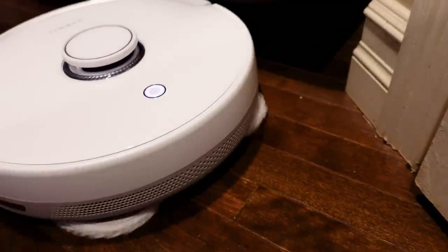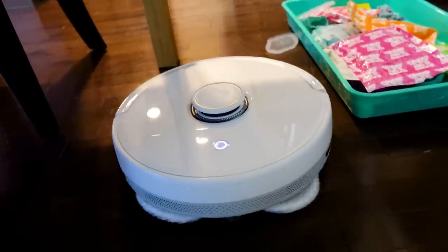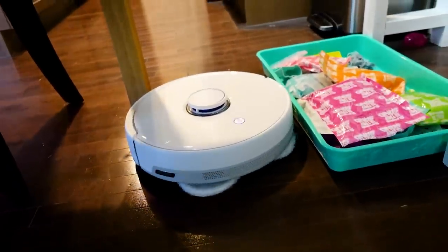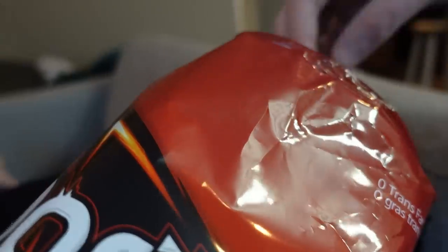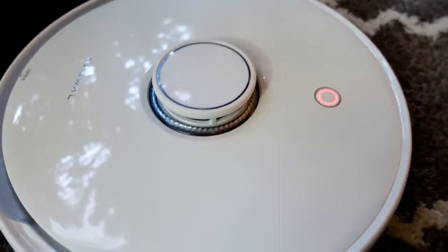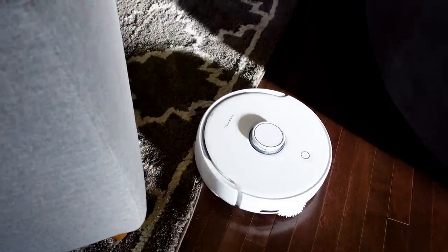I ran a full vacuum and full mopping of my home — I had let things go for a couple of weeks with a kid, so there was a lot on the ground. I had left some larger objects, tons of crumbs, and hadn't done any general pickup. The initial run took over two hours. I could watch the progress in the app and only had to help Frio once, because I had left my Christmas tree out and this thing is like a monster truck — it lifts itself up to get over things like my larger rug when the going gets tough.